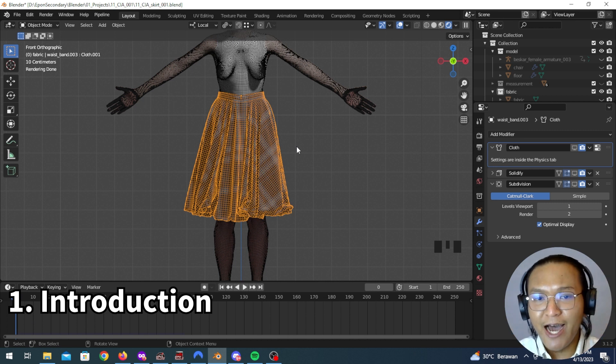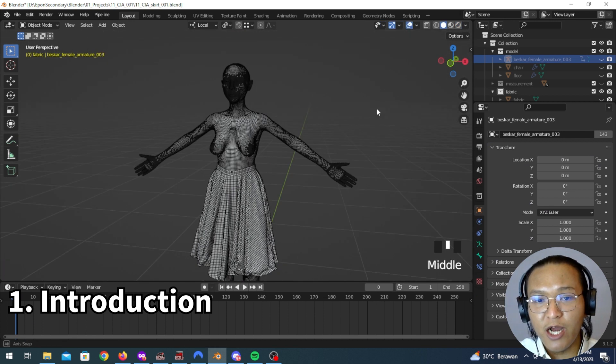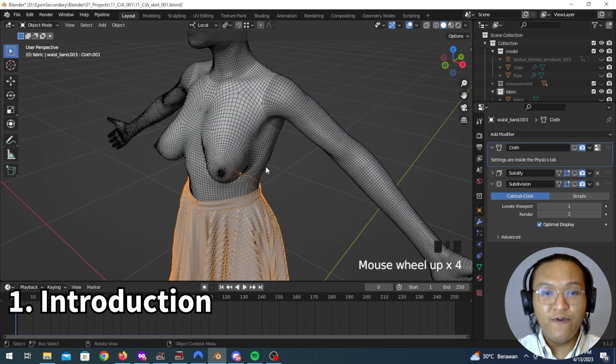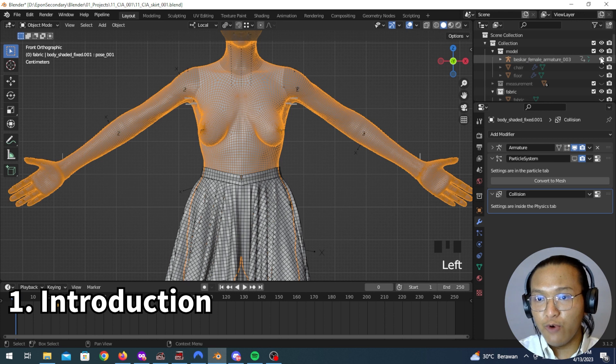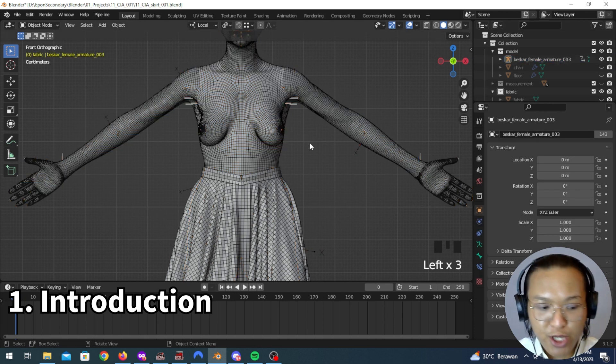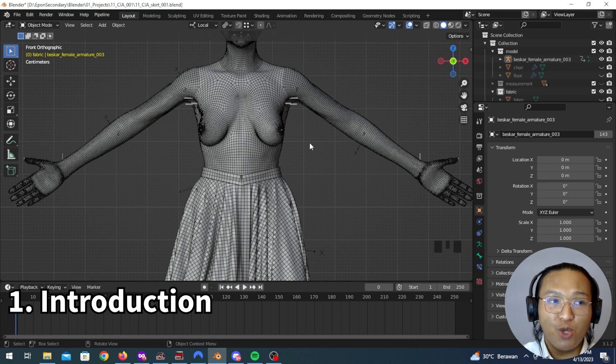Before we move the skirt around, we have to move the rig around first. So we're going to pose our rig right here. Here's the thing about posing — it's not something that I can really teach you. Posing is something you have to observe by yourself. You have to see people move around in real life and apply that to your own rig. Unfortunately, I cannot teach you how to pose.